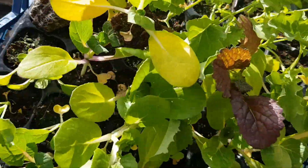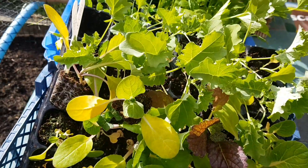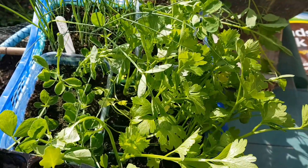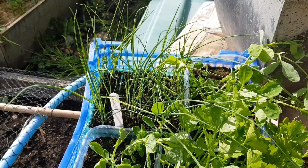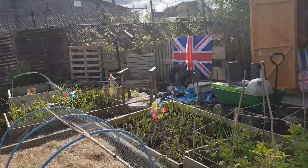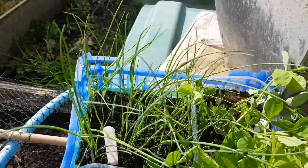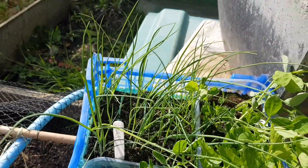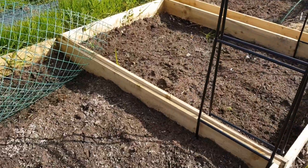I've got some pak choy, some curly kale, some celery, and some sweet peas — I think I'm going to put those on the back fence down there. And then I've got some leeks, so I'm going to put those in today. I need to decide where they're going.